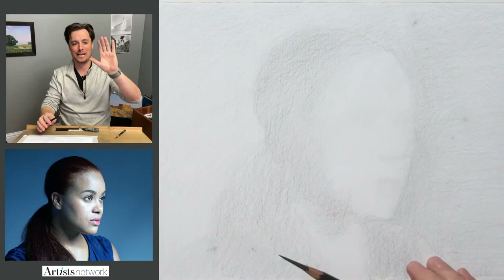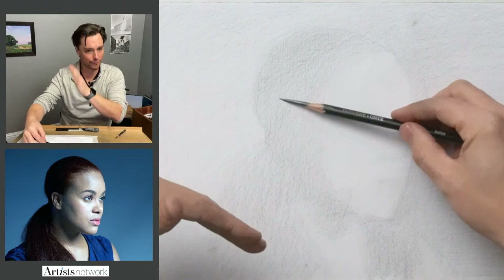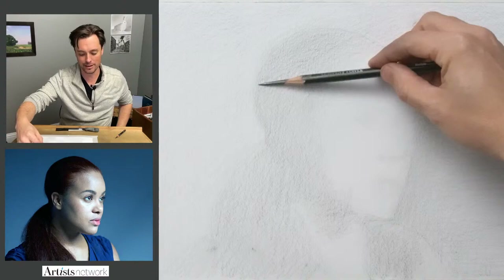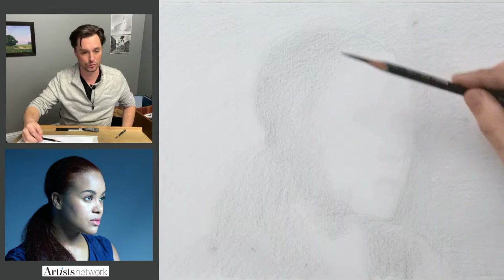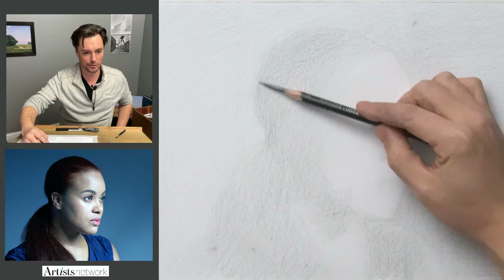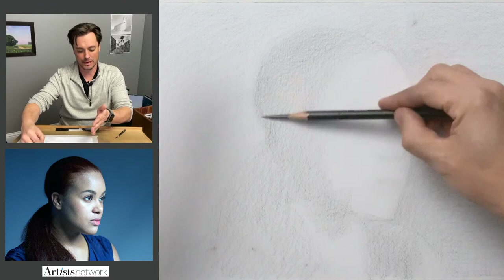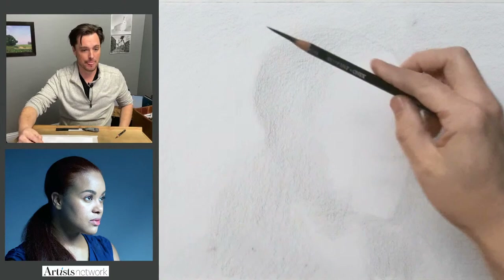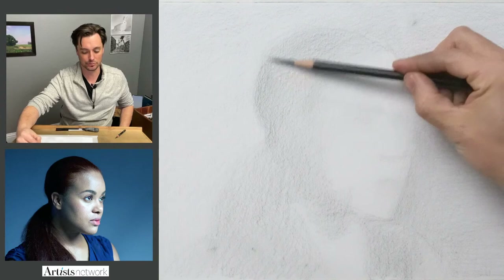I've talked about this a lot in this series: when you're drawing, it can be helpful to really get used to working offset a little bit. Maybe looking at the reference image while drawing, and out of your periphery really observing what's happening — studying the reference while being aware of the drawing at the same time. That can be really tricky at first, but over time you'll learn how to manage those two. So as I'm working on the back edge of the side of her head right here, I can be focusing on the reference image and see out of my periphery the direction of the movement — and that helps me make sure I'm getting the angles right.